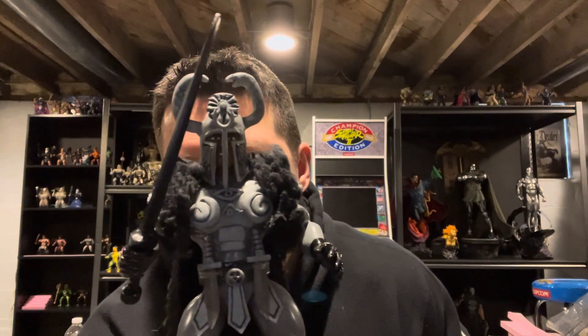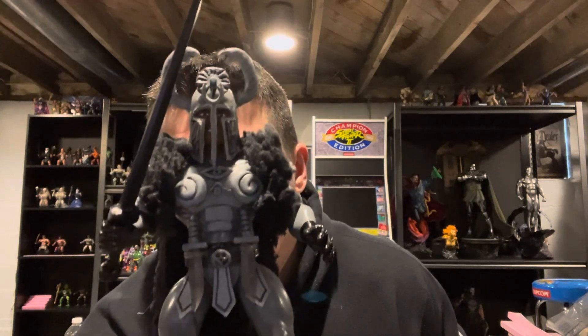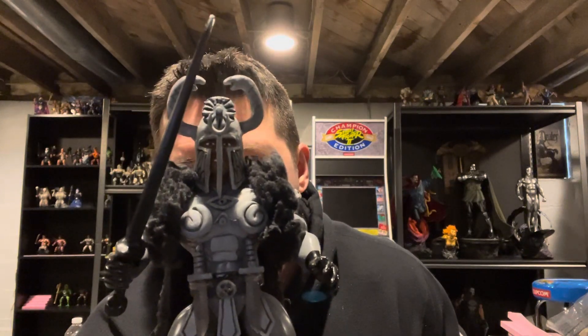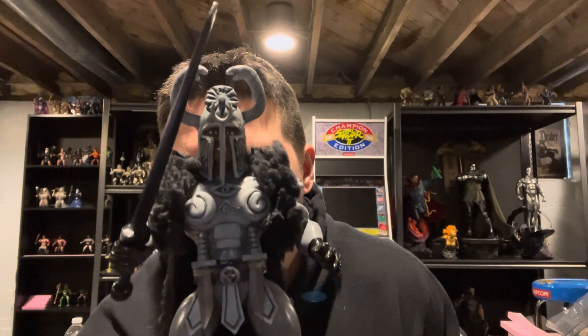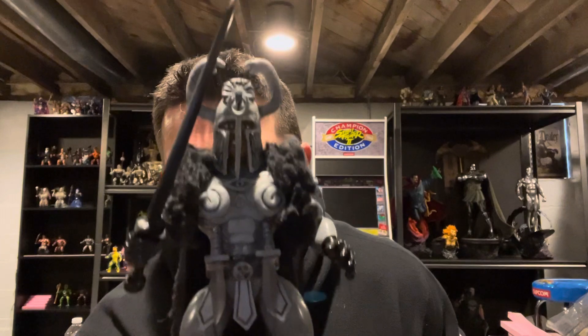This is probably my most complex custom I've done to date. A lot of sculpting went into this, a lot of work has gone into this one.